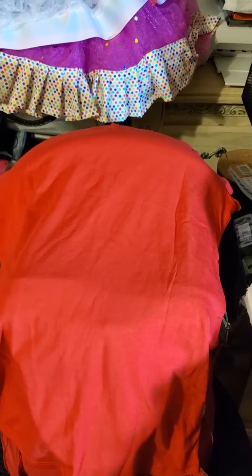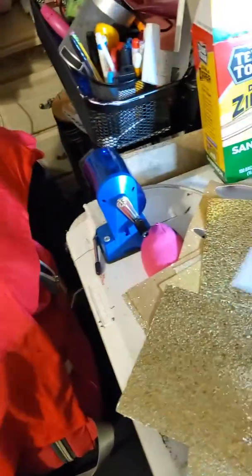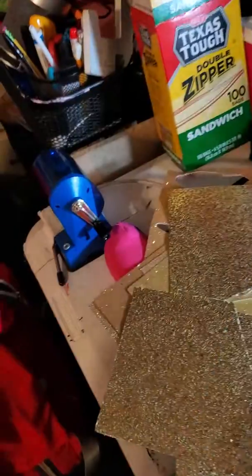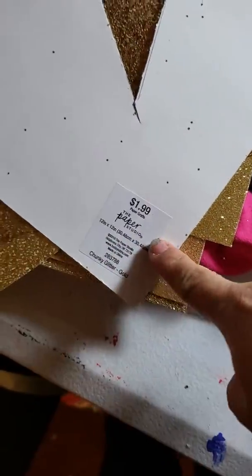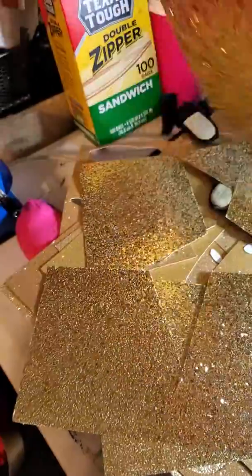People have been asking me about how I add the letters into the curtains for the backdrops, so I'm gonna show you how I do it. I use this paper — it's cardstock from Hobby Lobby — and there's different kinds, and this is the one that I use.